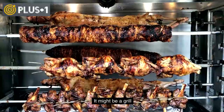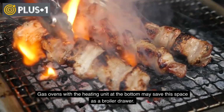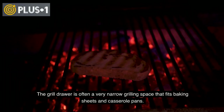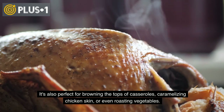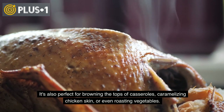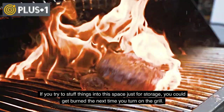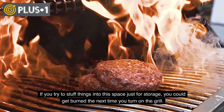It might also be a grill. Gas ovens with the heating unit at the bottom may use this space as a broiler drawer. The grill drawer is often a narrow grilling space that fits baking sheets and casserole pans. It's also perfect for browning the tops of casseroles, caramelizing chicken skin, or even roasting vegetables. If you try to stuff things into this space just for storage, you could get burned the next time you turn on the grill.